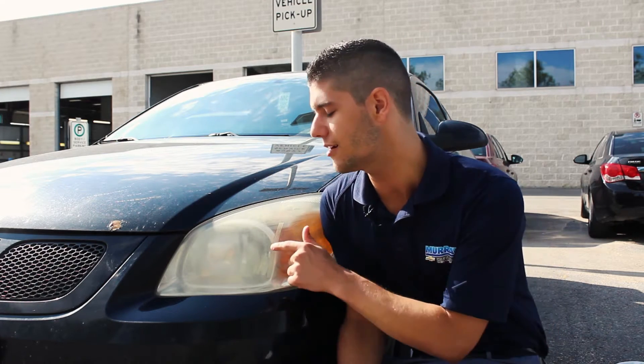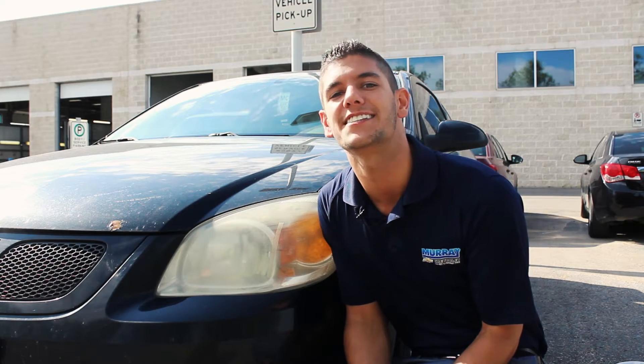Hi, my name is Jordan Witherspoon and welcome to the first episode ever of Murray Chevrolet Fact or Myth. Today we are going to bust a myth on whether using toothpaste can get rid of the oxidation on your car's headlight. Let's take a look.